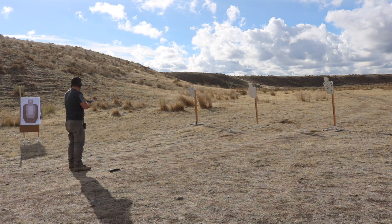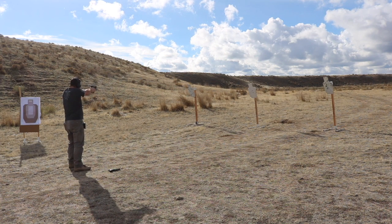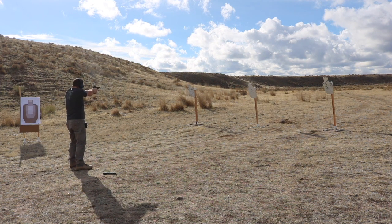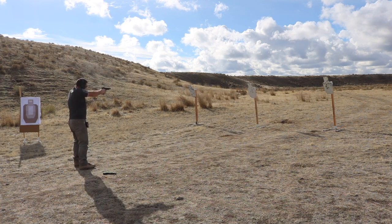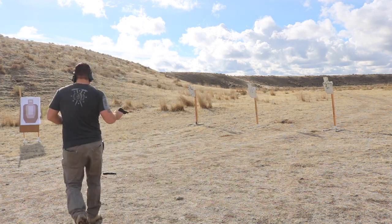Let's put it on the Pro Timer and see how much of a difference that really makes across a multi-target array. Starting with the non-compensated version first: 2.46. Let's run that again — 2.20. Switching over to the compensated gun: 1.81. I didn't really feel like I was going that fast. Let's try that again, pushing the compensator as hard as we can: 1.65. Already we're talking about six-tenths of a second savings on a three-target array, which is just pretty insane. The way this gun just stays flat with this compensator added — it's unreal.